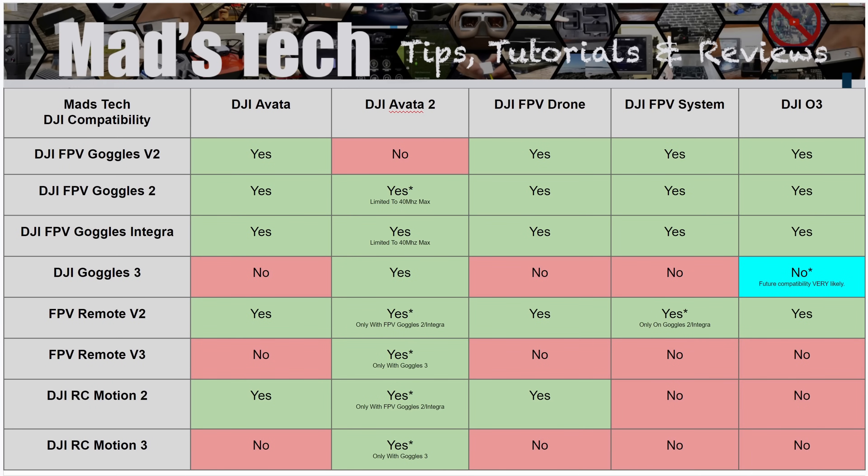To make understanding this compatibility a little bit easier, I've put together a chart that explains the situation. It's labelled with the different drone types along the top and the systems down the side — goggles, remote controls, and everything. It's an easy go-to matrix to understand compatibility today on the Avata, Avata 2, FPV drone, the original FPV system, and O3. O3 is shown in a different colour to indicate that support for O3 on the Goggles 3 is coming — it just isn't here today — and I'll update the chart when it does arrive.